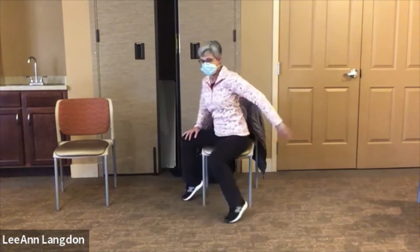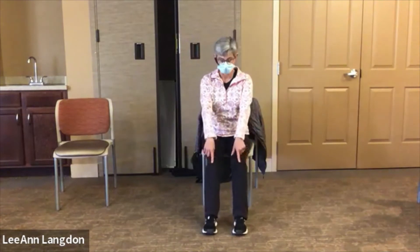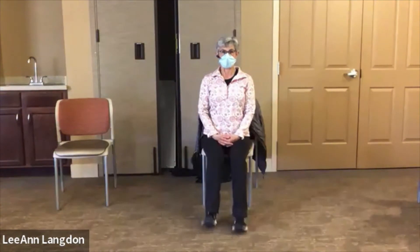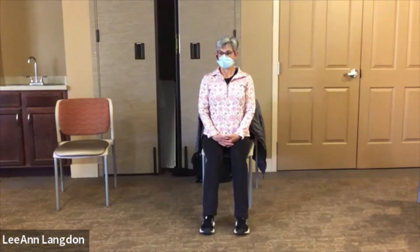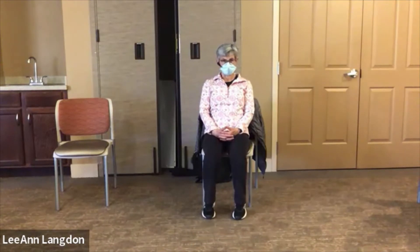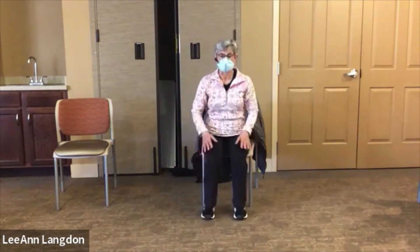Let's come down to the feet and warm up the ankles a little bit. I've got my feet pushed out ahead of my knees and I'm just going to pick up the toes a little bit to loosen up the ankles and the calves. Then slide the heels under the knees a little bit — that'll give us room to pick up the heels and open up the front of the ankles.